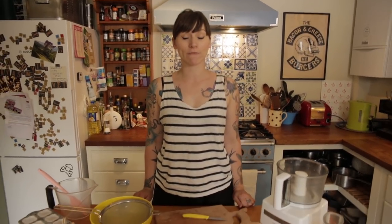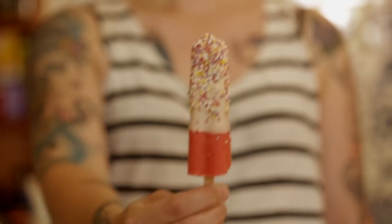Hello, it's me Gemma and it's really, really hot in this kitchen. Whenever it's this hot I always want ice cream and ice lollies. I could go and buy it from the shop or from the ice cream van, but I'm gonna make it myself. I'm going to make strawberries and cream ice lollies.